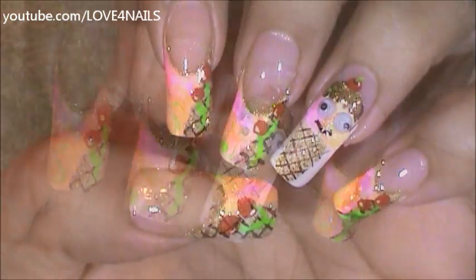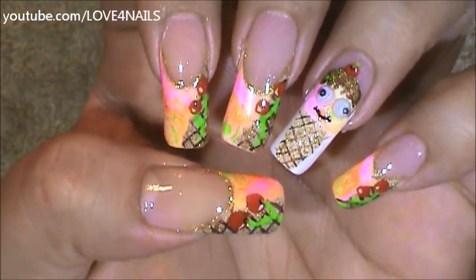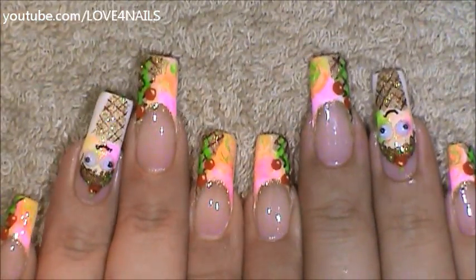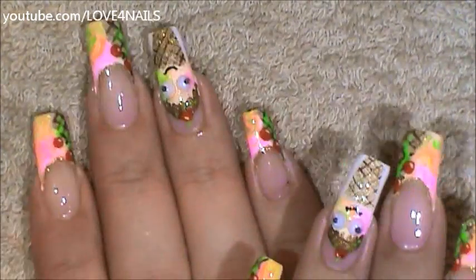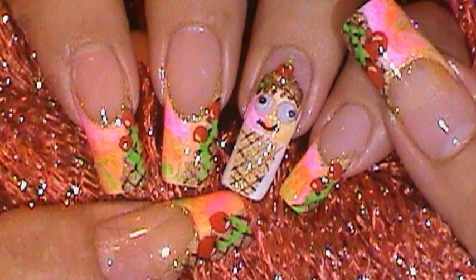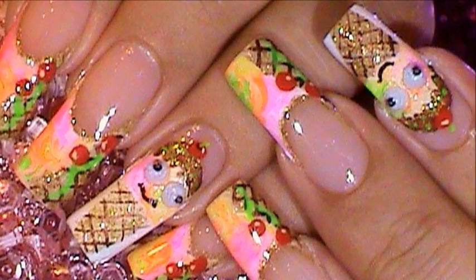And that's it. That's how you're going to get this fun ice cream design done. I hope you guys enjoyed this tutorial. Try out this fun design using your favorite colors. Be safe and I'll see you next time. Bye!